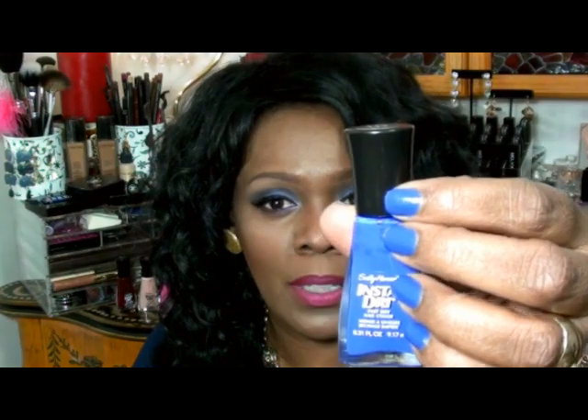I got some messages about the color I was wearing a couple of days ago. This is called Imprompt Blue and it's by Sally Hansen — the Insta-Dry formula. I really like this color. It's sort of like a bluish with a hint of purple in it. It's not really purple, but it's not quite blue. Blue is my favorite color. That was the Imprompt Blue by Sally Hansen, Insta-Dry formula.